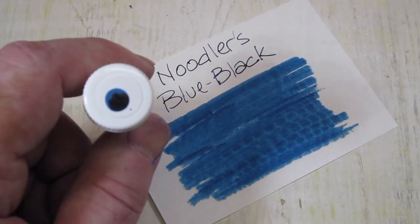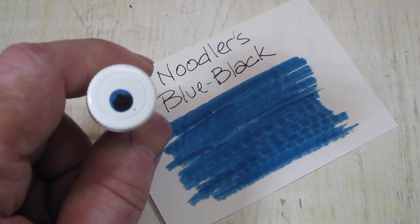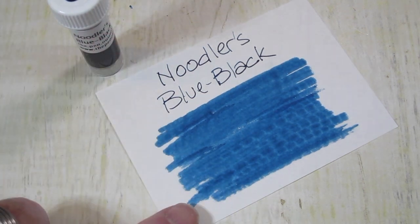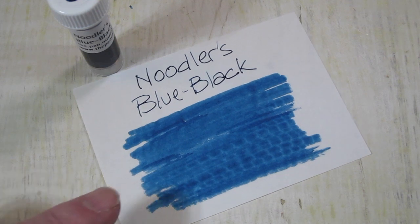And you can see in the swab here on top of the lid, when it's heavy, it definitely goes to a black. So, similar color.